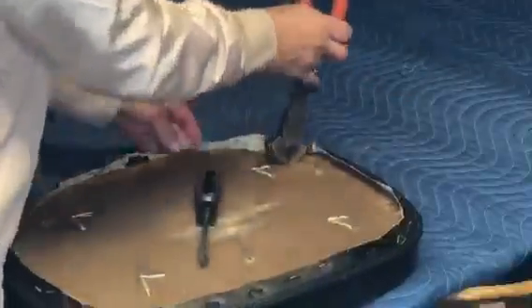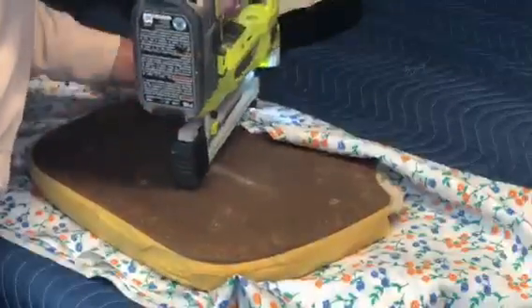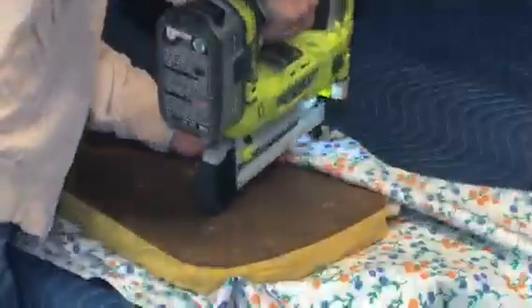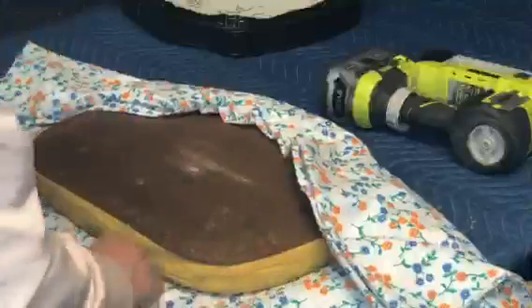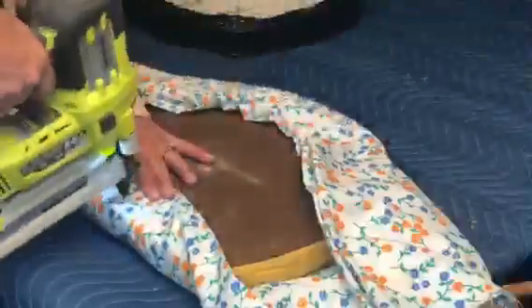I found this fabric at Goodwill for a dollar and decided to go ahead and use it. I'm using my staple gun — my Ryobi — I'll put the link for that one in the comments below also. We're gonna put some new fabric on this guy.